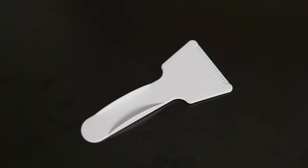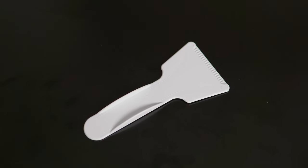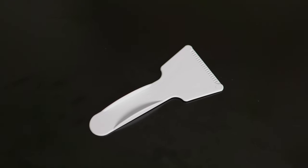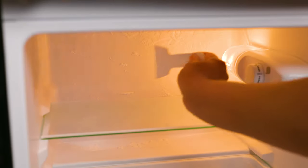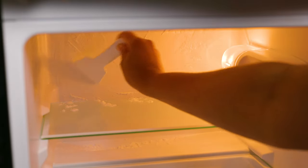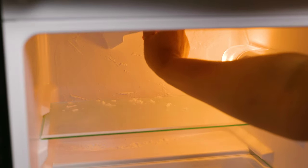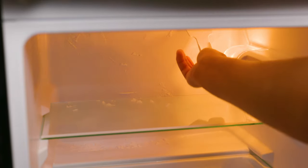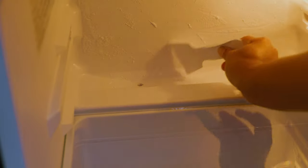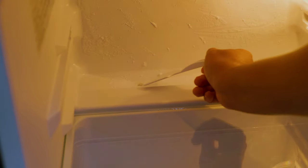Also in the box, they were kind enough to include what the documentation labels as a putty knife. After a whole day of having this unit on, we noticed a little bit of frost buildup on the back — but this is nothing to worry about, as it has an auto defrost system built in. Also at the back, behind the shelves, there is an exit hole for all the defrost liquid to escape.